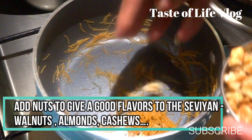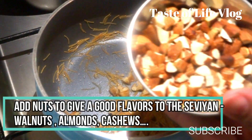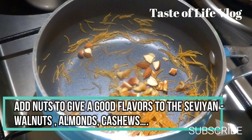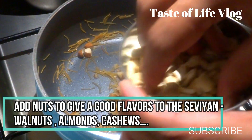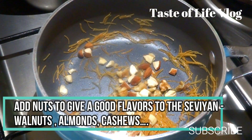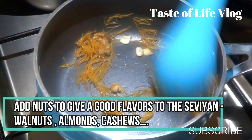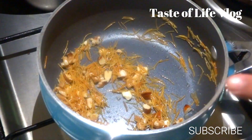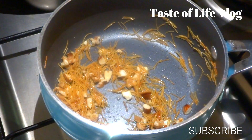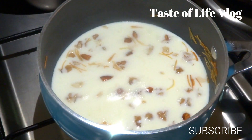Now add nuts like walnuts, almonds, cashews, and pistachios to give a good flavor to the sevaya kheer. After this, stir it and cook for one more minute. Now we will add milk, 1 cup, and mix well and boil it for 3 to 5 more minutes.